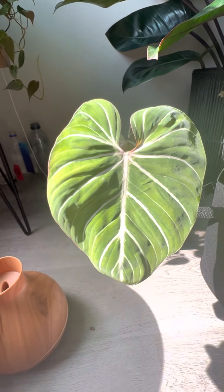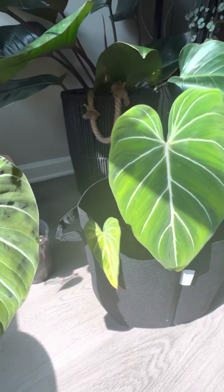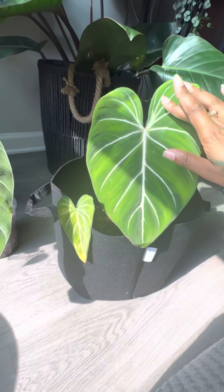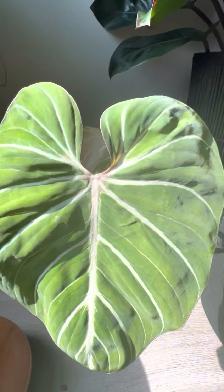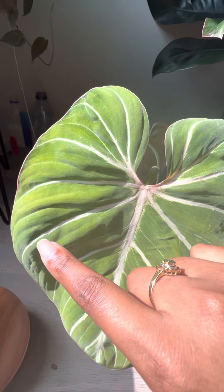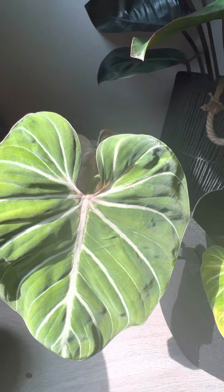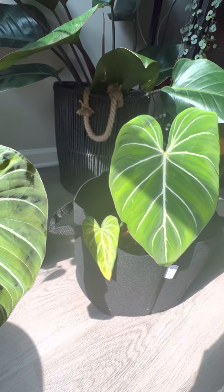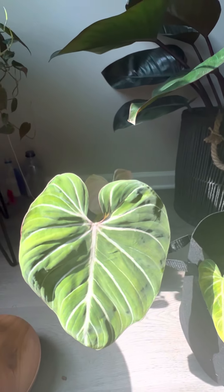Depending on how the light is hitting it, it looks fully pink at times. The other difference is that this plant appears to be a much more flat plant — it doesn't have ruffles, whereas this plant is pillowy and ruffly and looks plush. If we're talking 2D versus 3D, this one is 2D and this one is 3D.